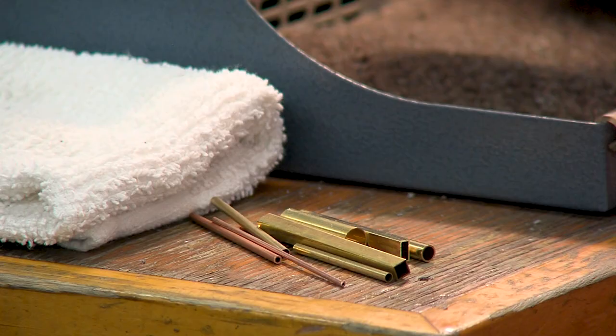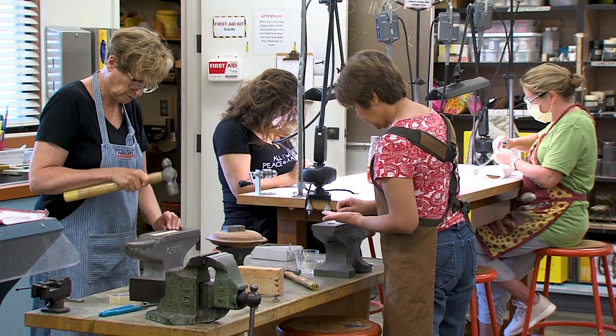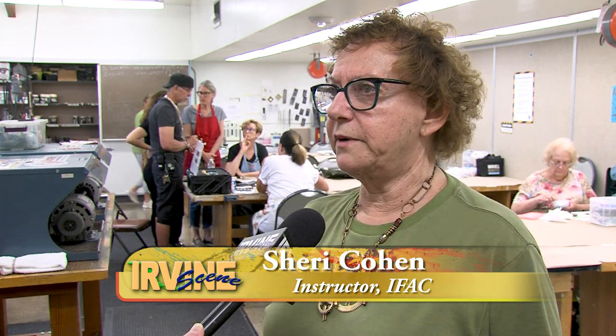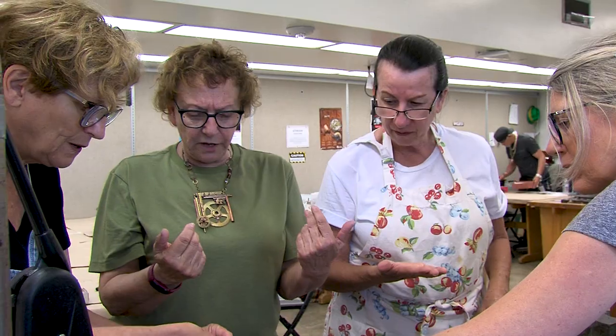The first thing we do is have them make up components that have no purpose. That way they can't fail. The goal is: what happens if I take a hammer and I hit a piece of metal — what happens? Not, am I making a ring. In the end they take all those things and turn it into jewelry they can walk away with.